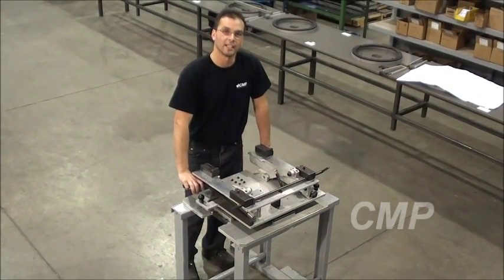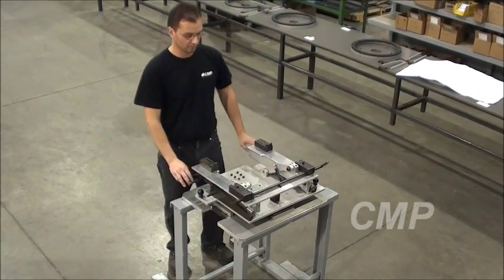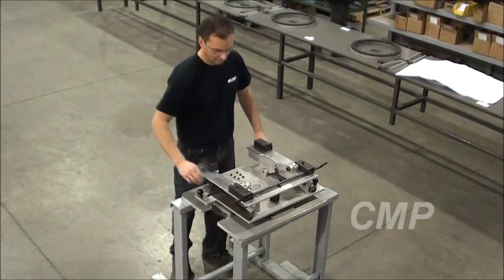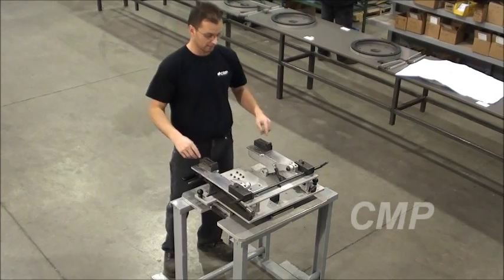What we have here is a tilt-and-rotate pallet that will go through our favorite metal products. The way it works is it begins in a state where the pivot is locked, which means it's ready to load the seating frame on here.